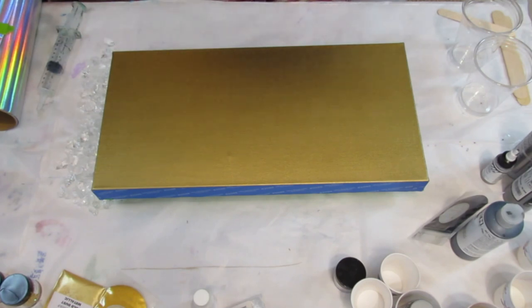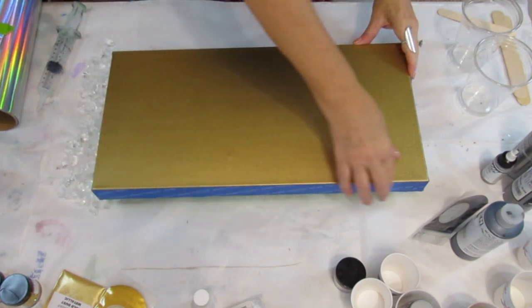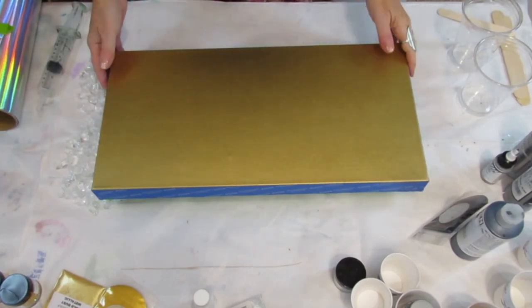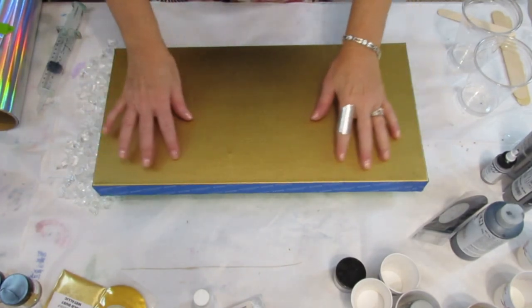Hi everyone! Welcome to Patti Puckett Pouring Art. I'm Patti. Today I'm going to be doing something sort of out of my comfort zone. I'm going to be doing a free form geode.